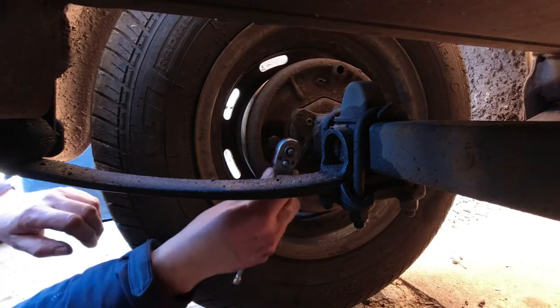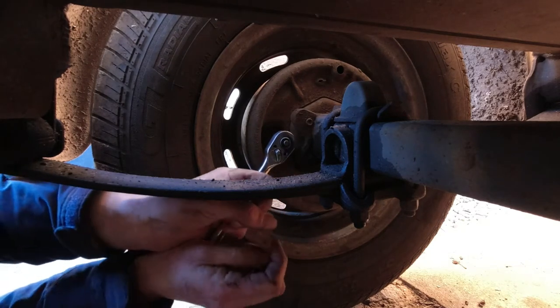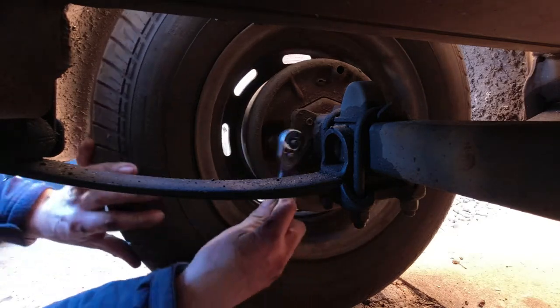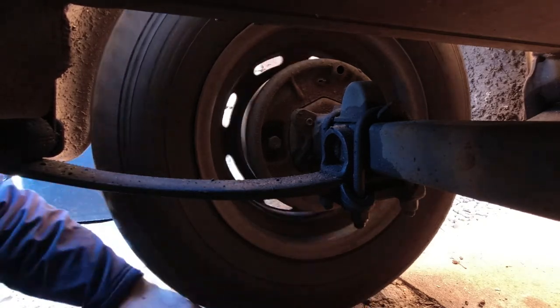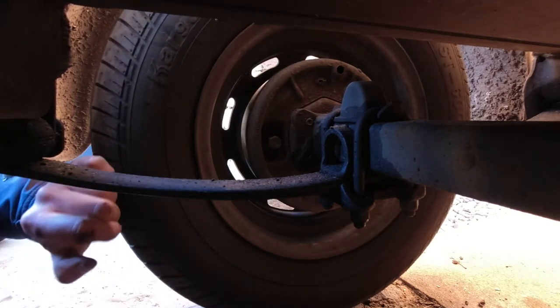And then what you do is you undo them just so the wheels turn freely - just touching the drum size.